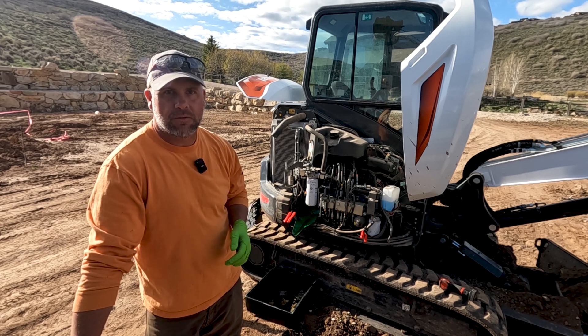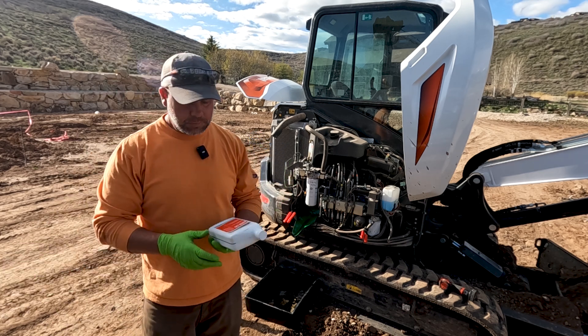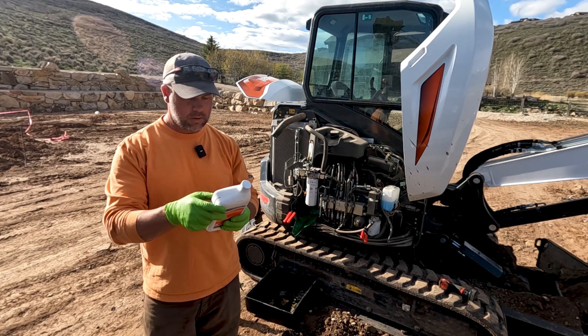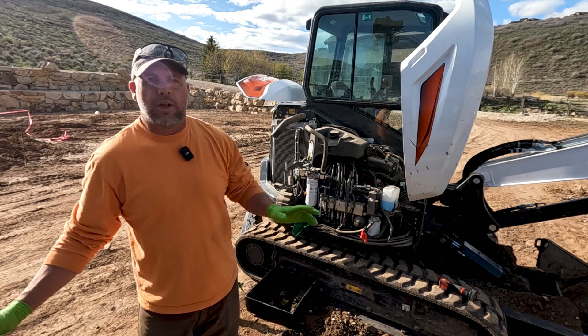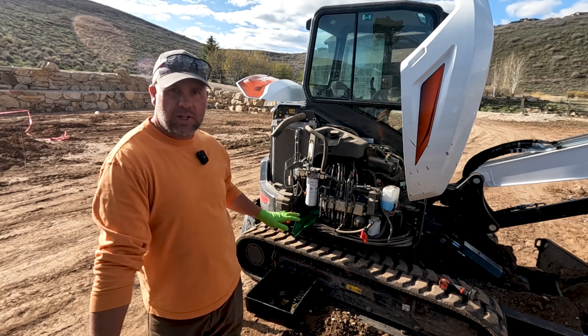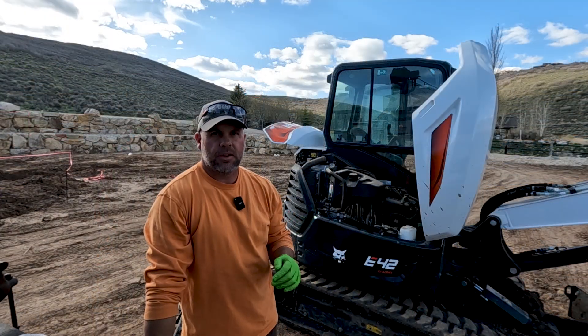Bobcat has their 80W-90 gear oil — this is their premium heavy duty commercial transmission gear lubricant. You can really buy any gear oil you want, an 80W-90. If this were my machine, I would probably go full synthetic, like an AMSOIL or something like that.